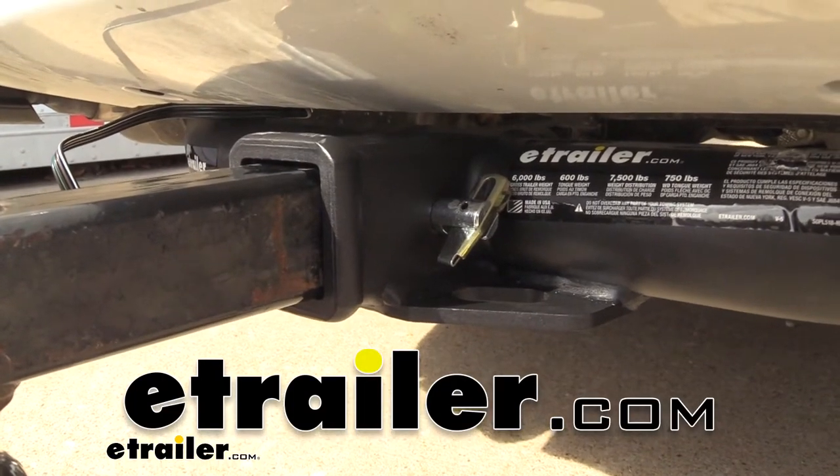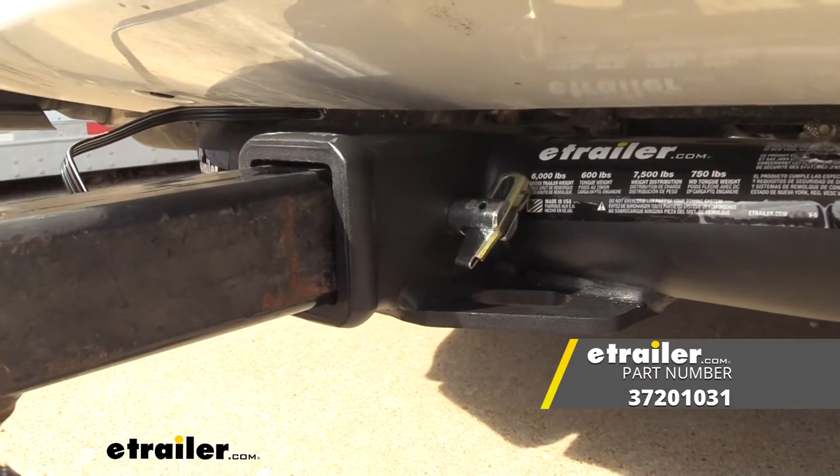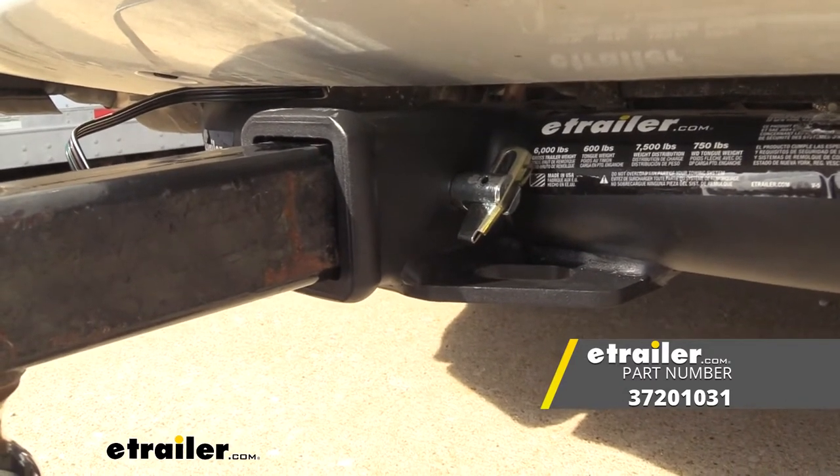Hello neighbors, it's Brad here at E-Trailer and today we're taking a look at the JR Products Pivot Lock Hitch Pin. This is going to be for two inch receivers with a 5/8 hitch pin hole.